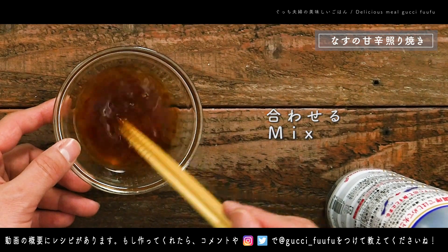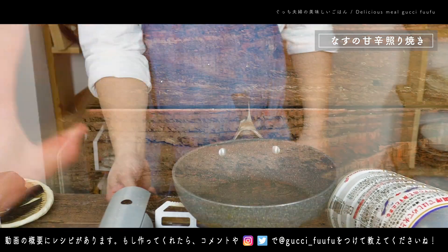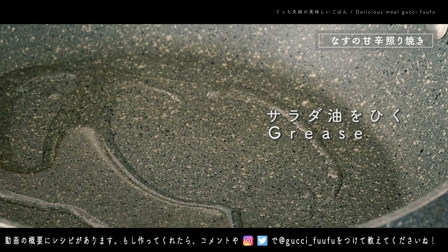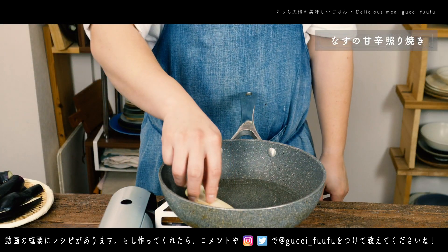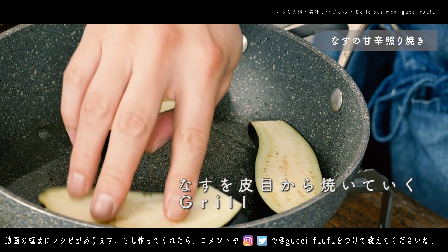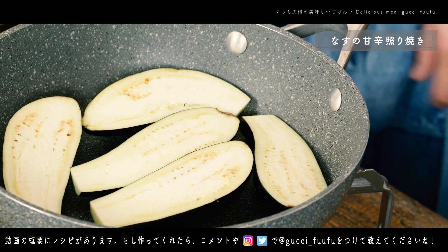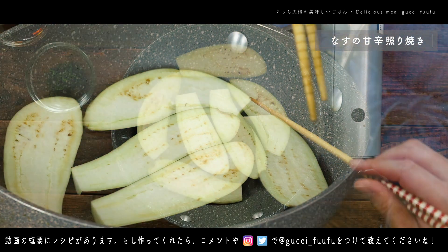I'm going to put it in a little bit, and I'm going to put it in a little bit. Let's go.